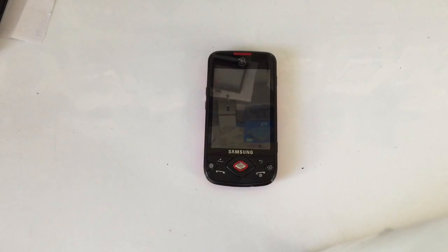Hi there, this is a video on how to perform a hard reset on a Samsung i5700.